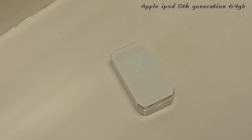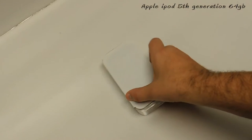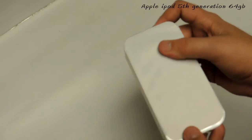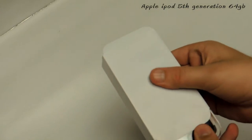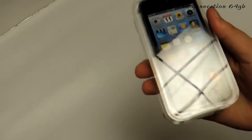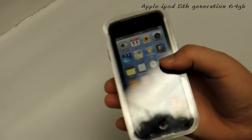Hey, what is going on YouTube, it is Muncielle here bringing you guys another technology unboxing. Today's product I am unboxing is the one and only fifth generation iPod touch 64 gigabyte. I'll slide it on out of this little sleeve here so you guys can get a first glimpse at it during the unboxing.